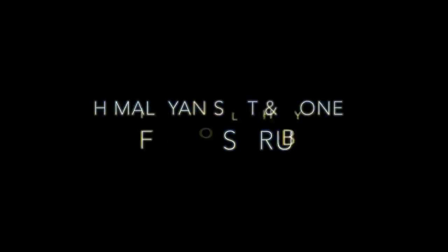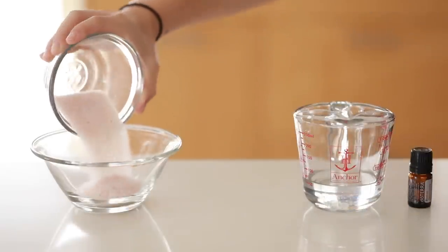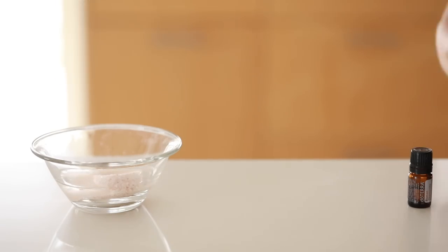Your feet are going to be shown a lot more in the summer, and it's really nice to have smooth feet. So we are making a Himalayan salt and honey foot scrub — very easy. I'm adding some Himalayan salt, some coconut oil, and a few drops of chamomile essential oil.